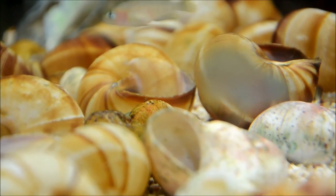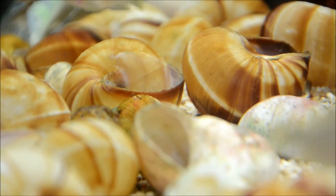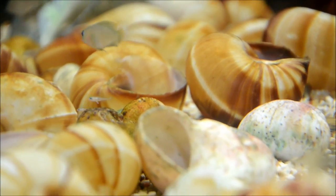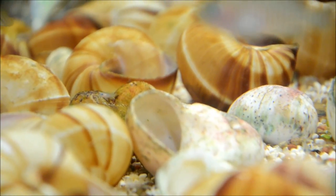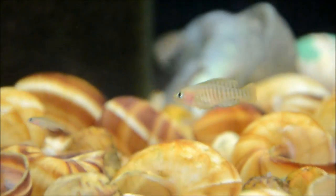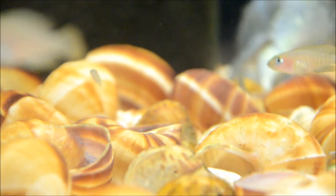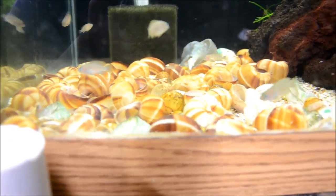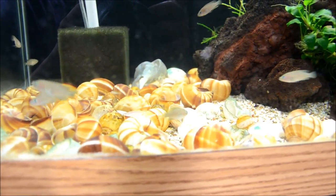We have yet another spawn in the shelly tank. You can see how super teeny these guys are, but I'm very glad that the spawning seems to be never ending. We've got these guys which are only a day or two old, and then these guys which are probably a month or so old, and then a whole bunch of spawns all over this section.